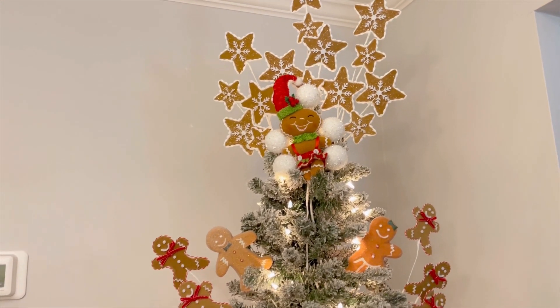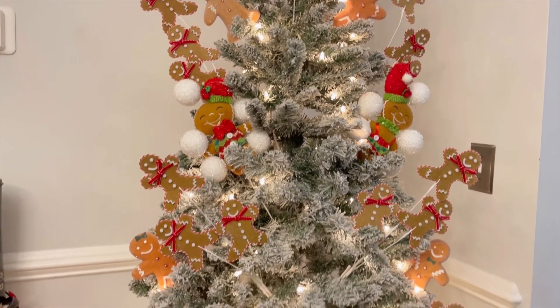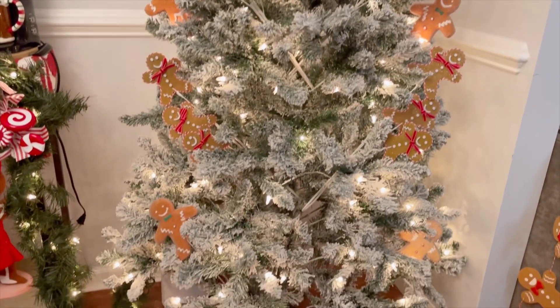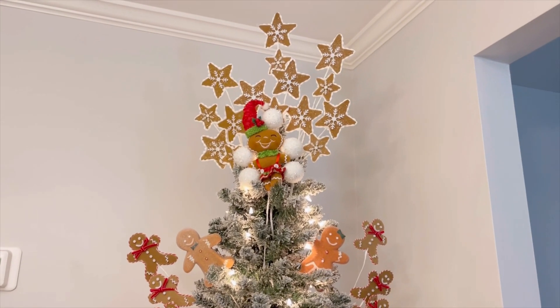Now that I got all the picks in, I wanted to show you what the tree is looking like. Do you like the topper? Let me know in the comments. Here's the tree, and now I'm going to go in with the ornaments and all the filler pieces too. Comment down below and let me know if you like the explosion of the gingerbread in the bakery.